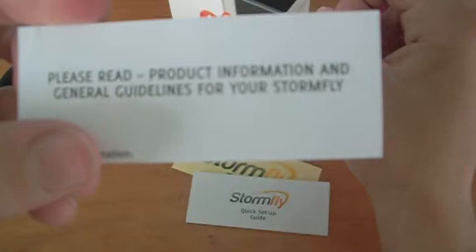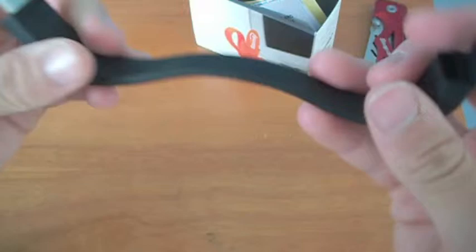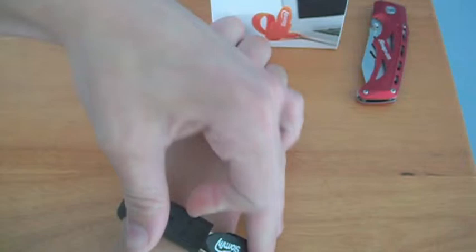We also have the information and guidelines. Let's just put those to the side and get on with Stormfly. As you can see, there's the USB that you'd be plugging in. And this is me trying to fit it on my wrist — but right when I fit it on my wrist, it fell off.